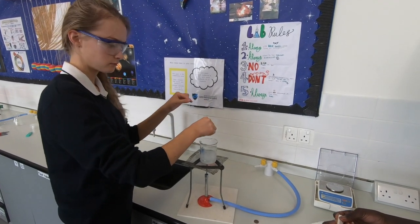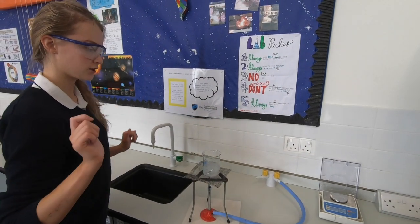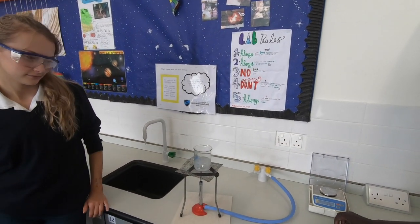All of the zinc strips go in, and we're waiting for it to dissolve. Then we'll add the copper coins.